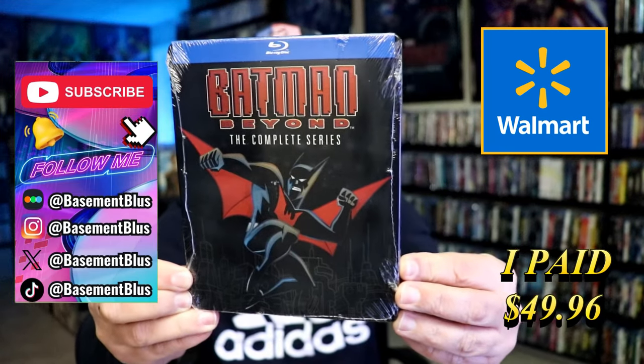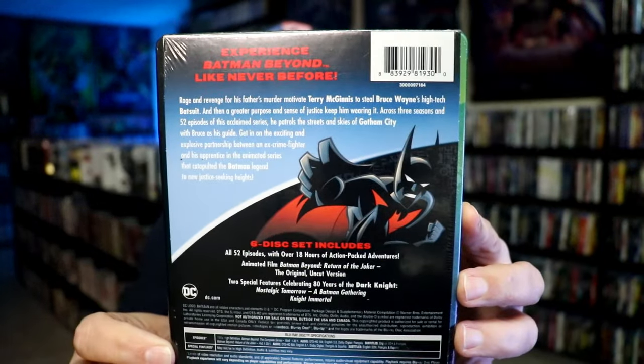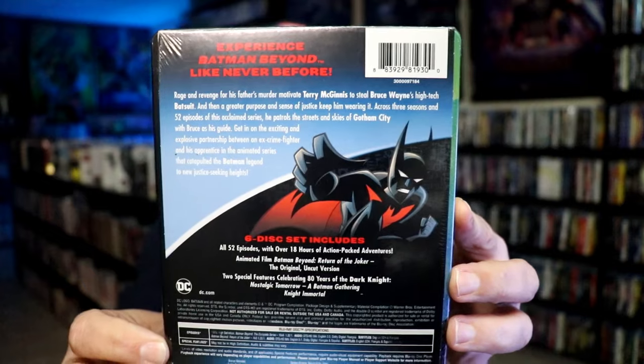Here's the front and here's the back. If you'd like to read up on it and check out what this set includes, you can go ahead and pause and do so.